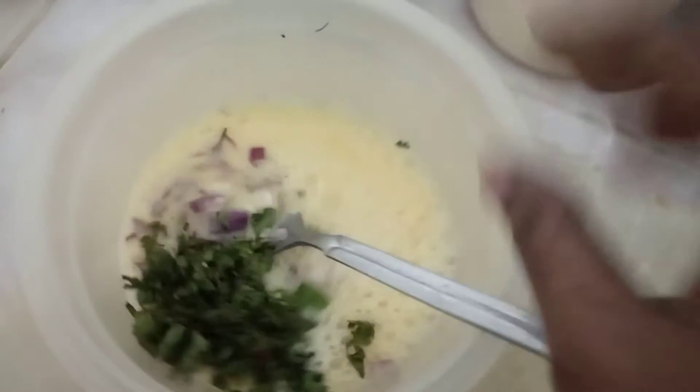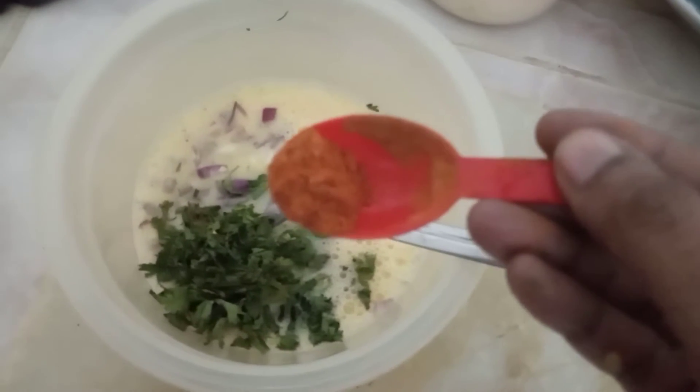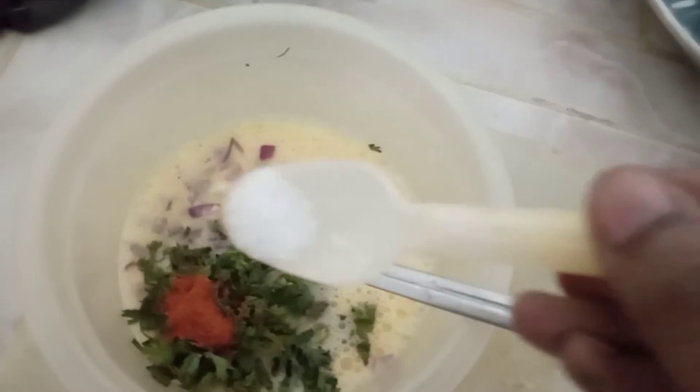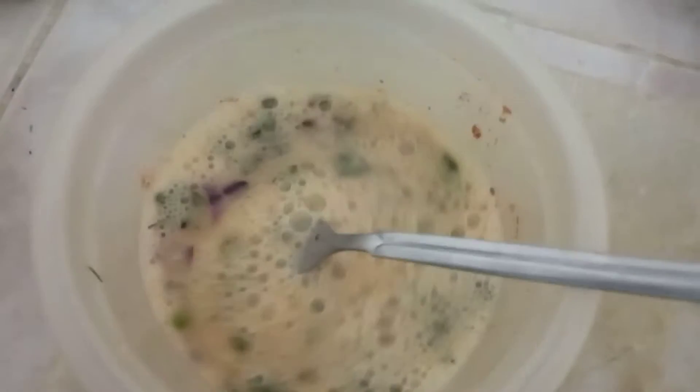I add all the vegetables in. I put the vegetables in it. Add 1 to 3 teaspoons, mix all. Add 1 tablespoon of milk.